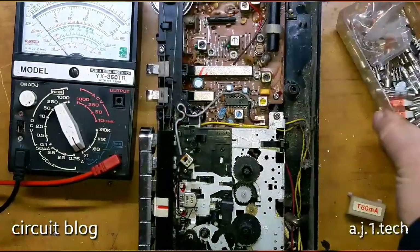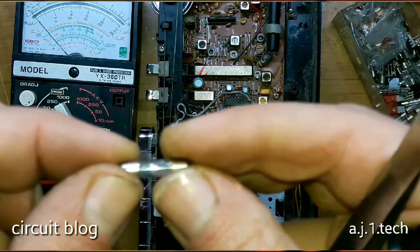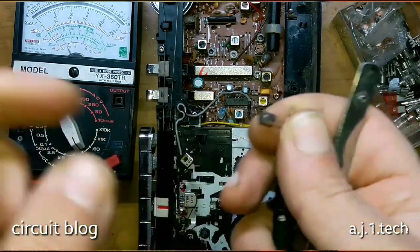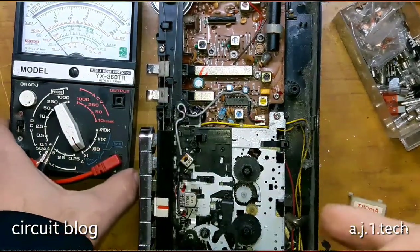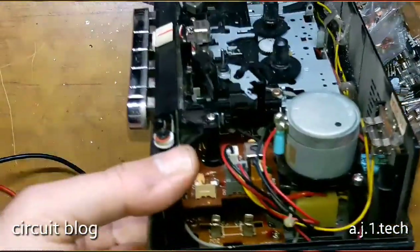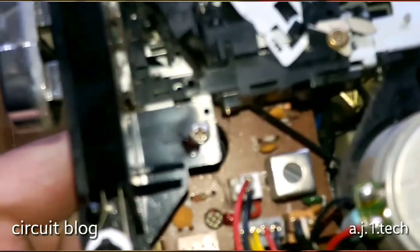So I went to my stack of fuses and got this — it is 80 milliamp, the same rating as the old one. Let's test it — as you can see, yeah, it is good. I believe there is no problem in this unit. I believe this unit is going to work. Without further ado, let me plug in the fuse to its place.